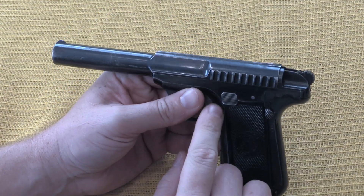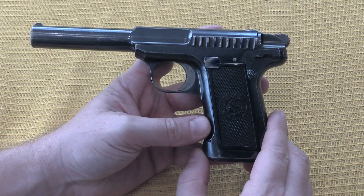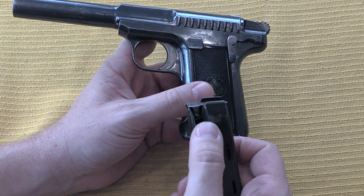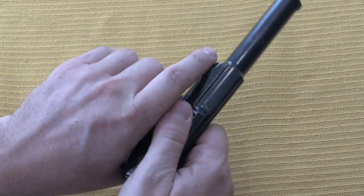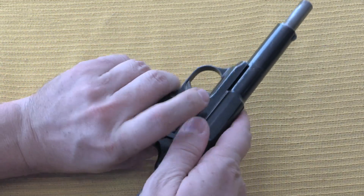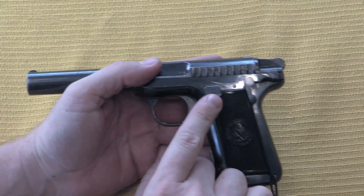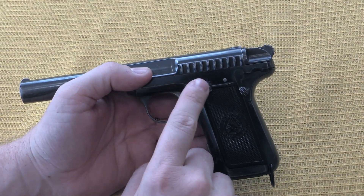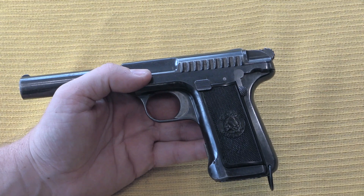And then, even more interesting, this gun has a totally non-standard slide release. The 1907 pistols typically didn't have hold-open devices in the first place. This one does have the hold-open cut in the magazine, and then it's got this slide release. So when the magazine is empty it will lock open, and then you pull the slide back, hit that, and drop the slide.